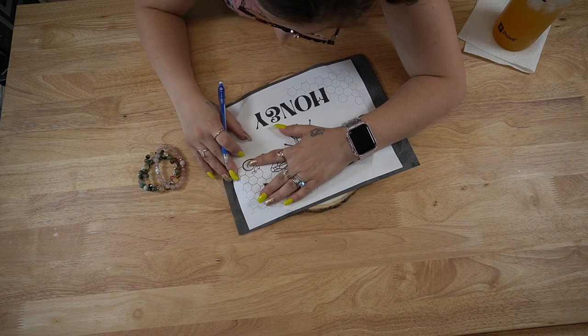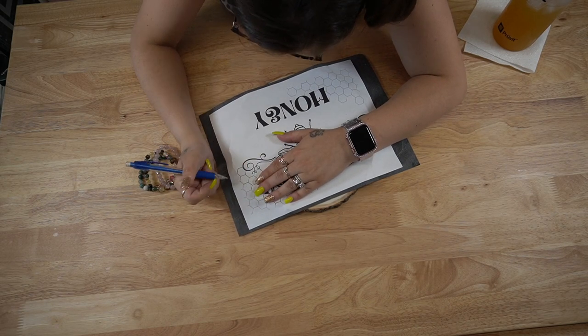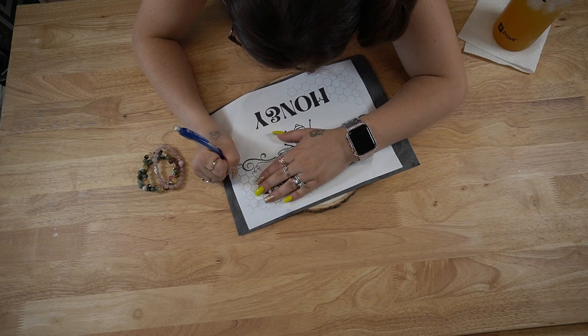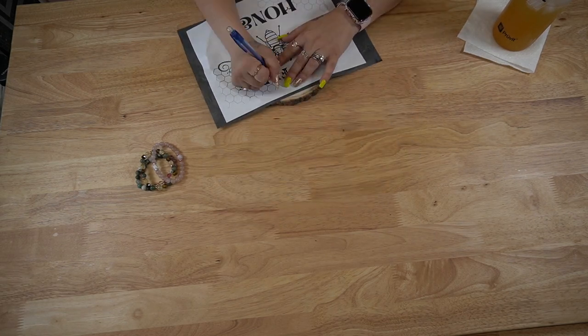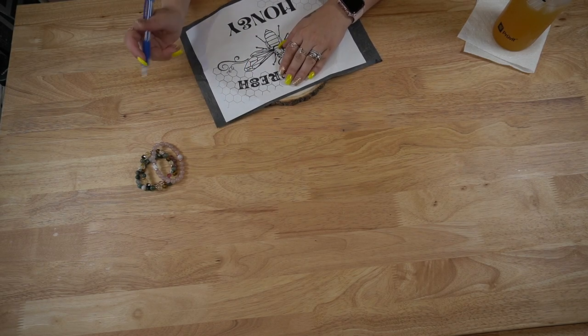We're taking it back old school a little bit and pulling out the graphite paper. I'm just going to trace on the parts I can, basically because this is round and my paper is almost like a rectangle. I did have to kind of crinkle it over the edges so I could see where to stop.